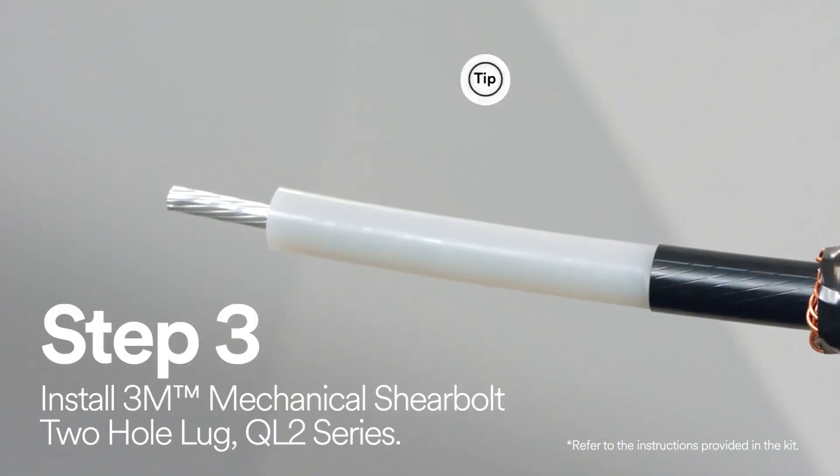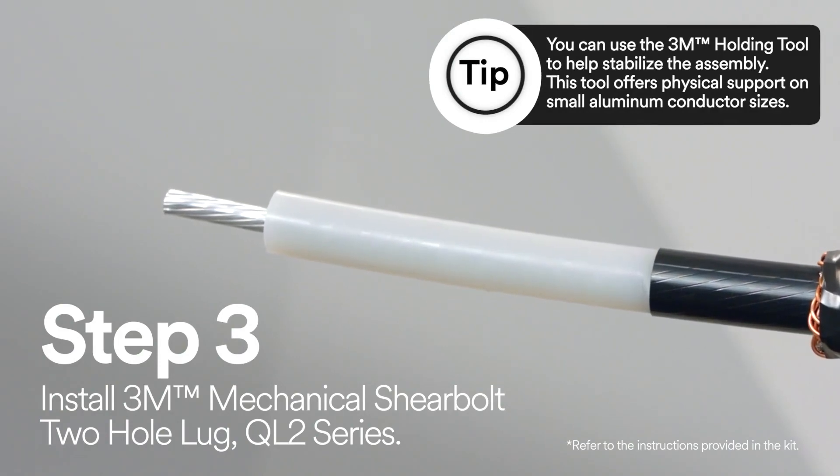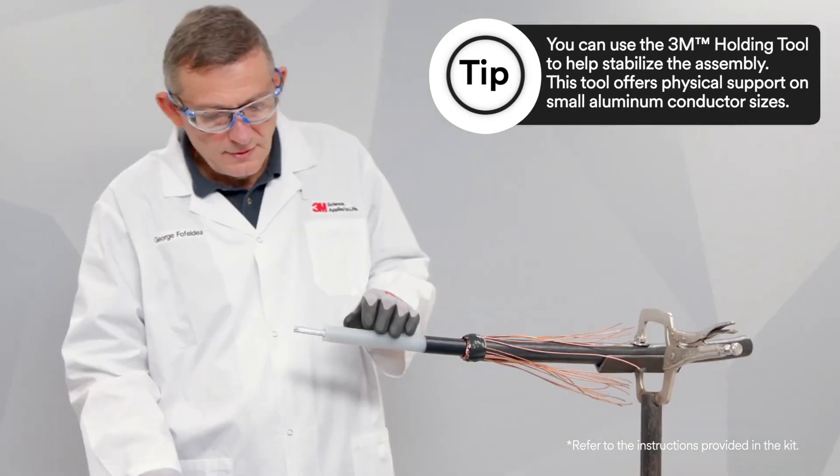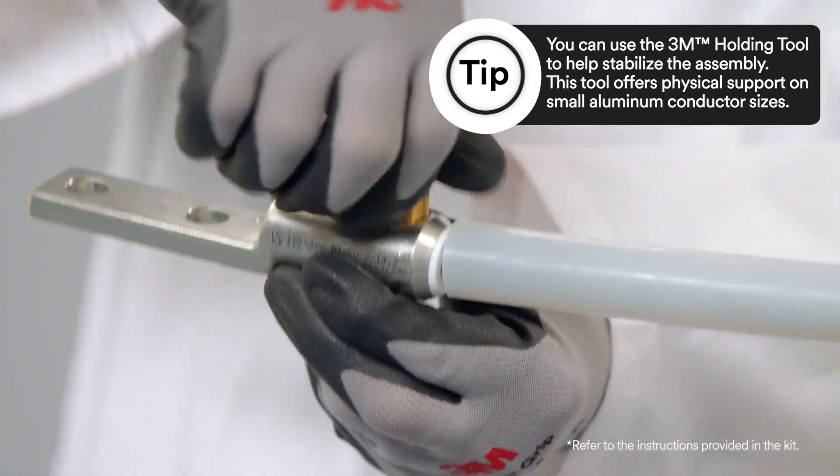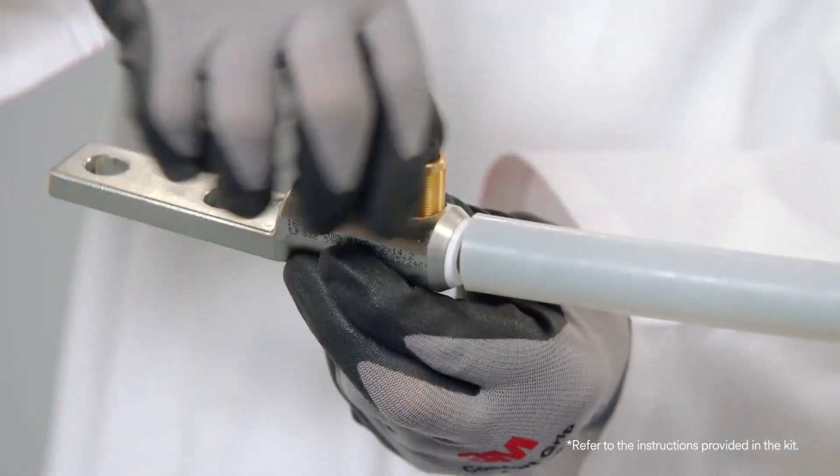Now it's time to install the 3M mechanical shear bolt 2-hole lug QL2 series. Start by checking that the bolts do not protrude into the lug bore, followed by hand tightening all bolts onto the conductor.